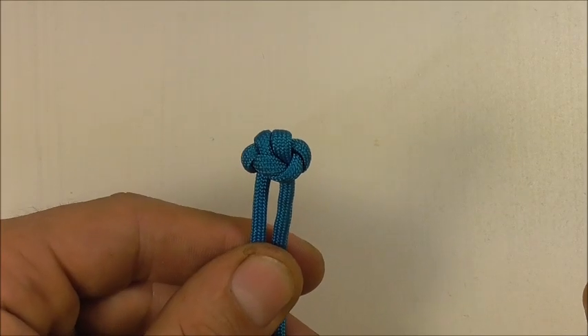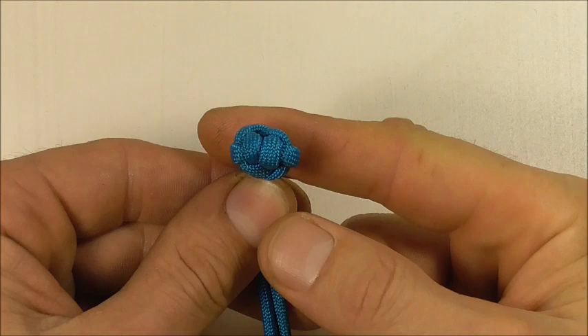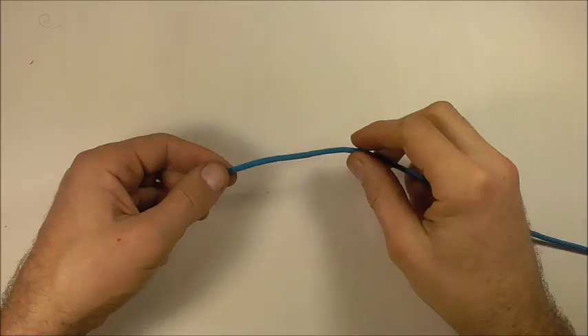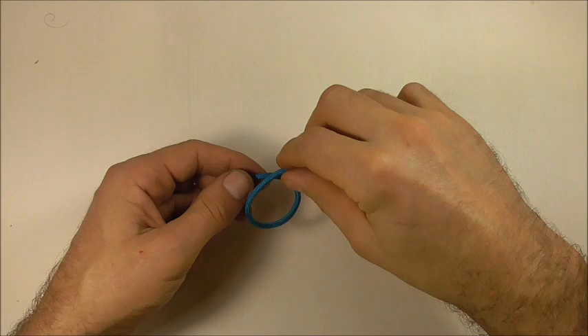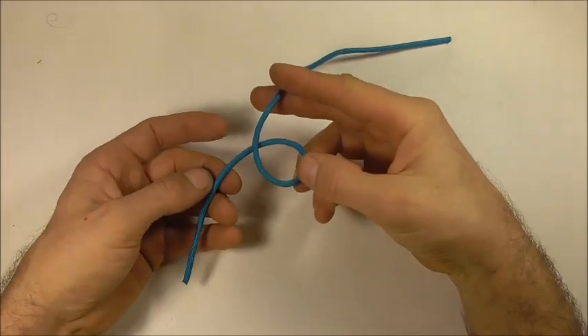Hi YouTube friends, welcome. Join me because today we're going to be tying another button knot — this one is the double overhand button. To tie this one, I'm going to start off by forming a double overhand knot.